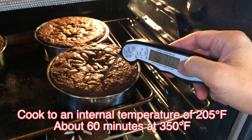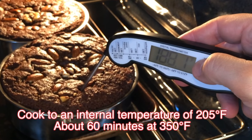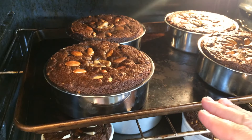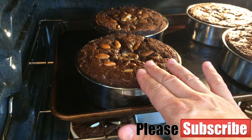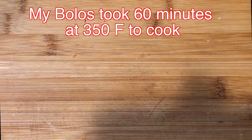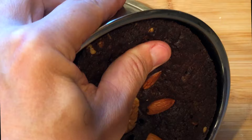Look at those — they look so beautiful. This type of cake is done when the internal temperature reaches about 205°F. You can also insert a toothpick to see if it comes out clean. At 60 minutes the bread reached 205°F — we're good. Signs the cake is done include it starting to pull away from the edges. When your cakes are done cooking, if they don't come out when you flip and tap them, run a knife around the edge to release them.